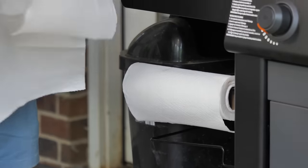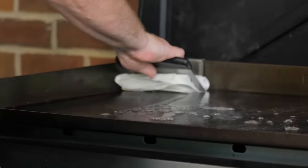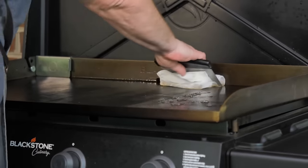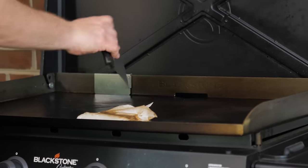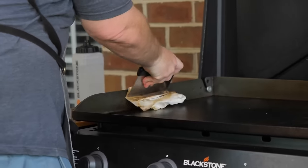My next step in cleaning is I like to take a paper towel, fold them up, and then take your scraper. Come in and do a little wiping action — that just helps get any other kind of stuff. Come in and get your rear grease, flip it over. A little black means it's getting something. Come in with a little bit more water, finish it on this side. Don't forget the backs and your sides.